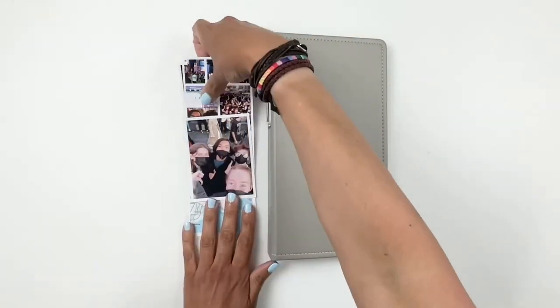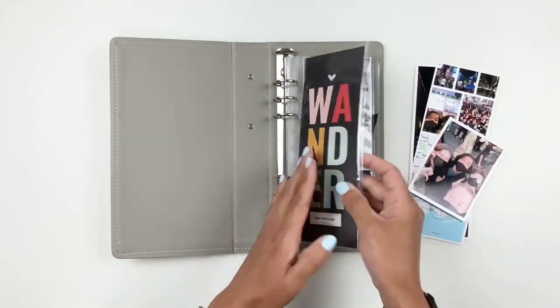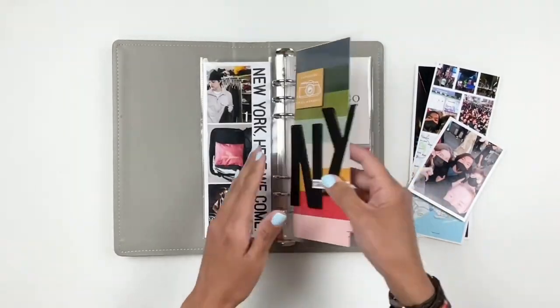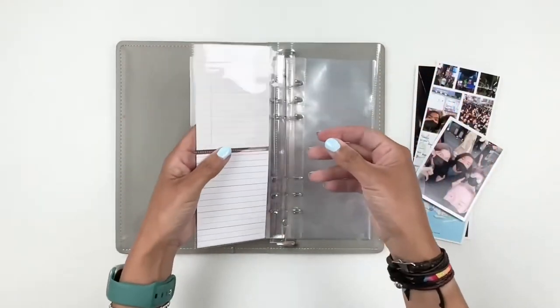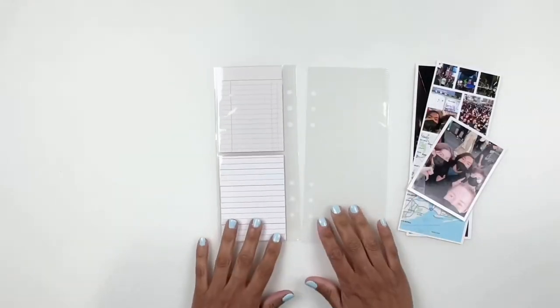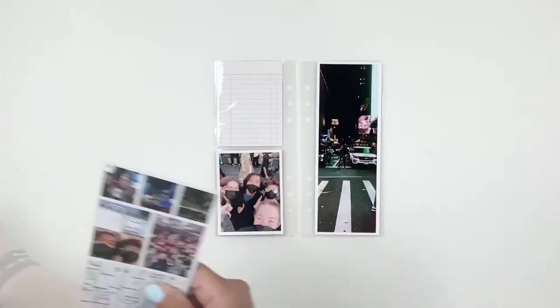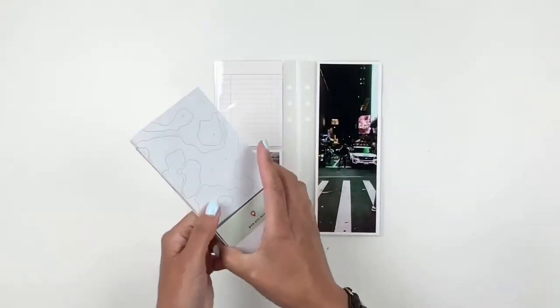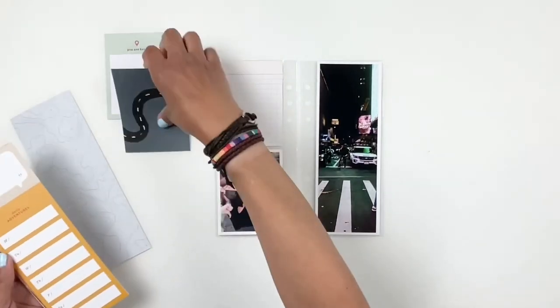Hi everyone, this is Heba from My Little Journal and today I'm back with another travel layout. If you watched part one, you know I'm documenting my daughter's trip to New York — the orchestra got to go and play at Carnegie Hall, so it was a big, important moment for my daughter. I really wanted to have an album just for that trip. This is still day one where the kids arrived in New York.